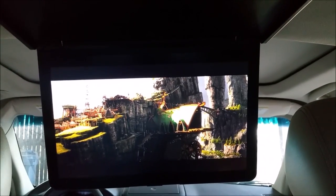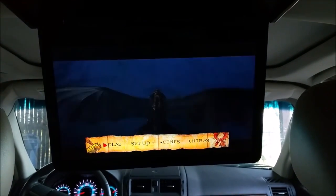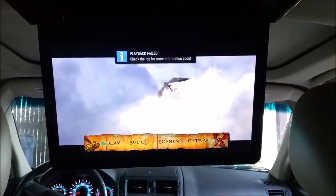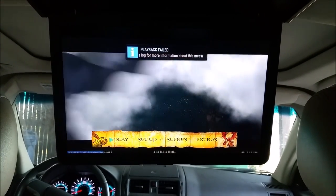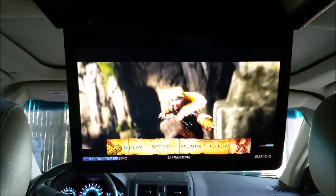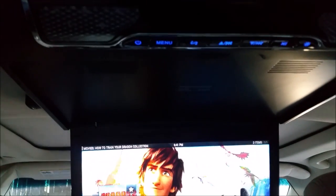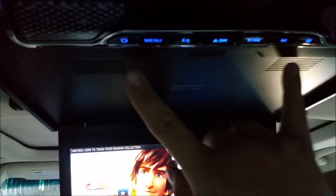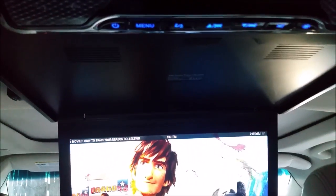It definitely has great sound. The sound is awesome on that. It also has two speakers here — if you turn the FM off it plays through the speakers, which is actually kind of nice because you can adjust it to the kids.